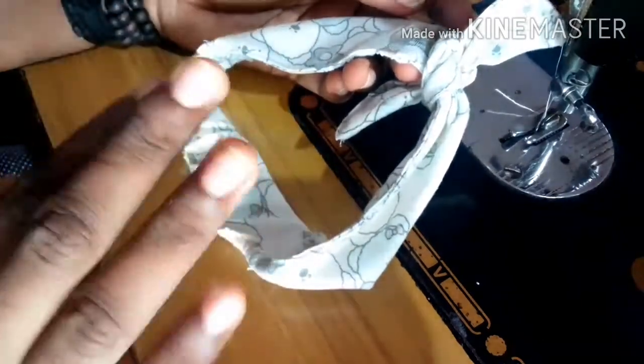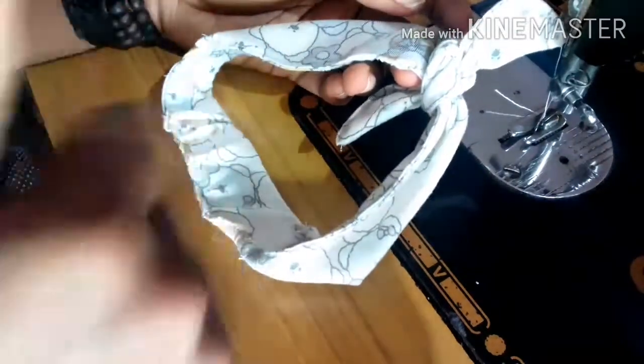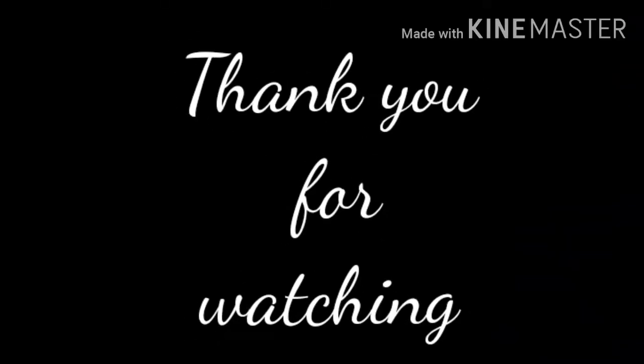Subscribe, like and share. Thanks for watching this video.